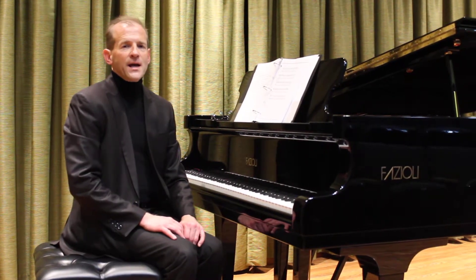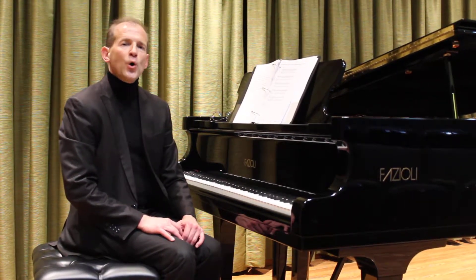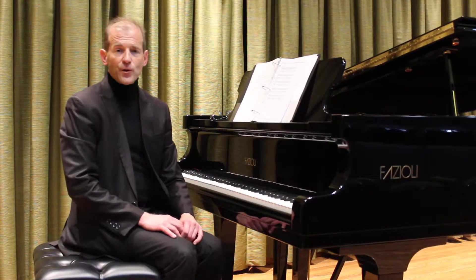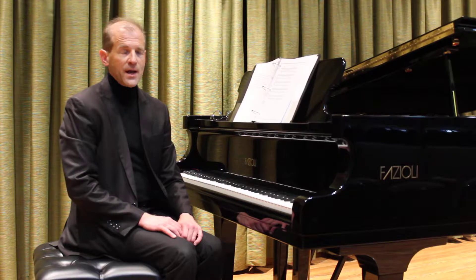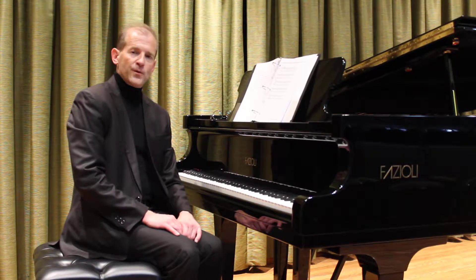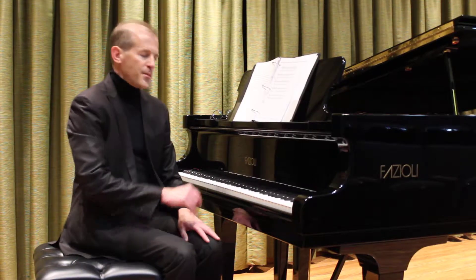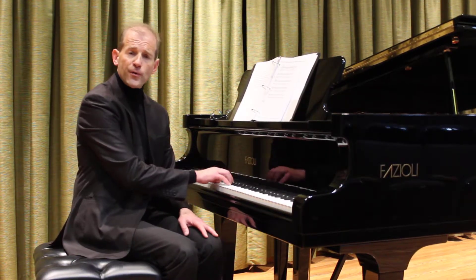Henri Bertini was a French composer who wrote a great deal of early grade and pedagogical music for the piano. His prelude from 12 Short Pieces in C major develops the pianist's technique with playing broken thirds.